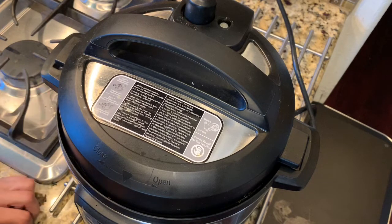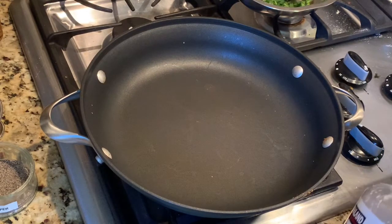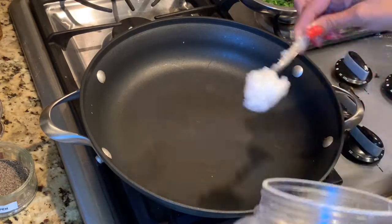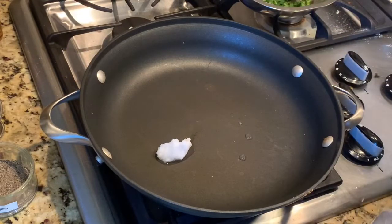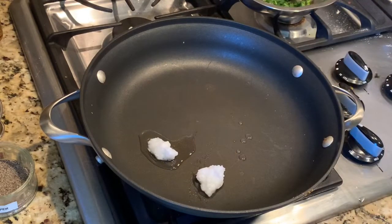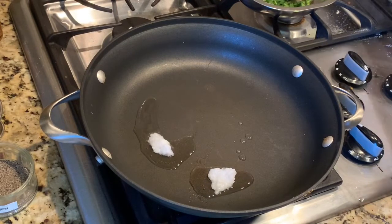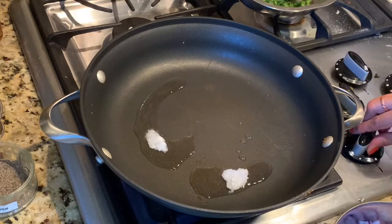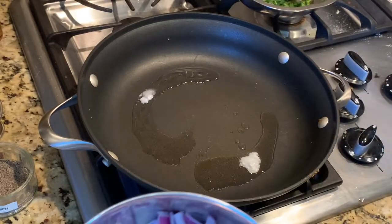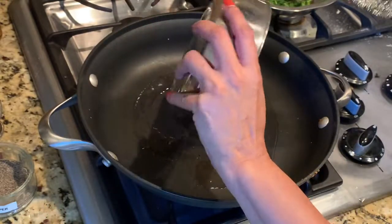The chicken has been cooking in the Instapot for 10 minutes — it's ready. I have a pan which I've heated up really hot and I'm adding about two teaspoons of coconut oil. I like the coconut oil flavor, but if you prefer olive oil or whatever cooking medium you use, that's perfectly all right. As soon as this is nice and hot, I'm going to add the remaining onions that we saved — about a quarter cup — to the pan.